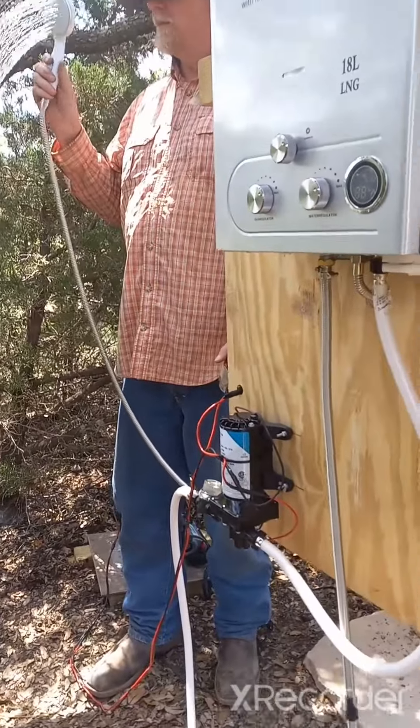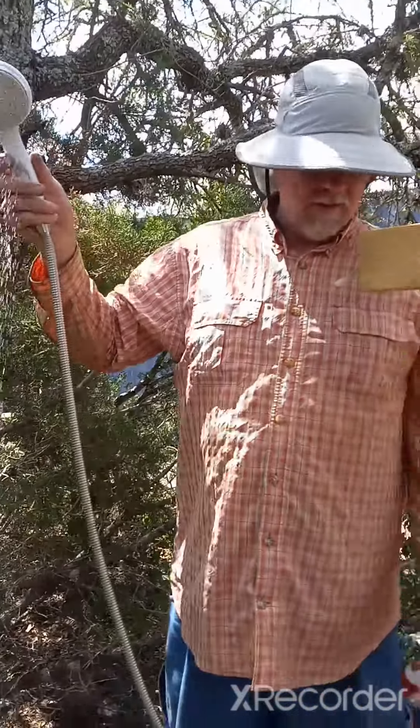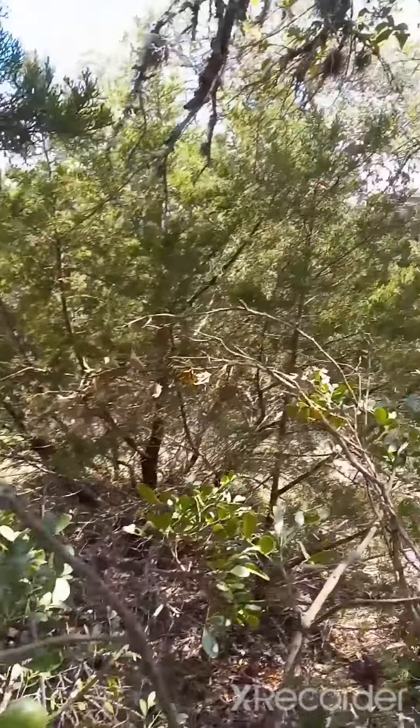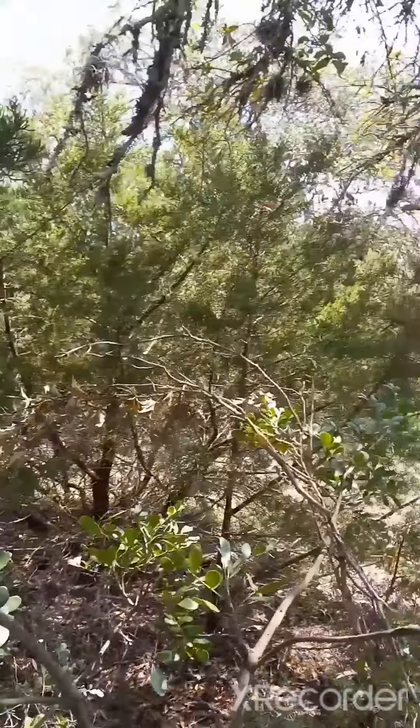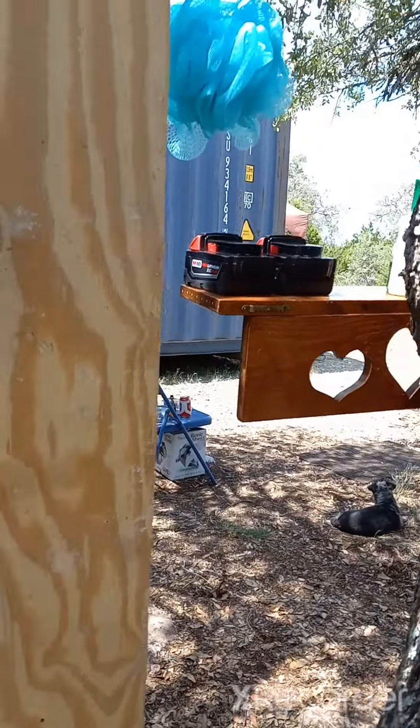It feels amazing! We don't have any sort of a cover because this is all our property and nobody can see you from in here, so we're not too worried about building any sort of a stall.